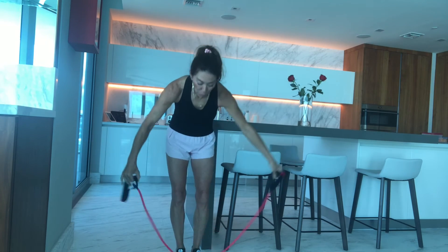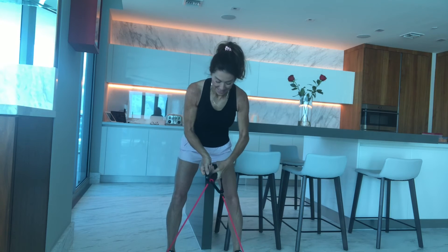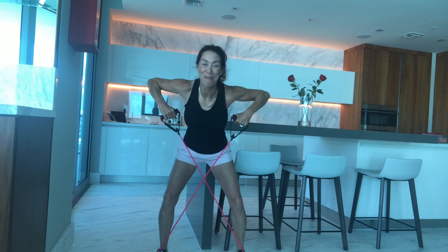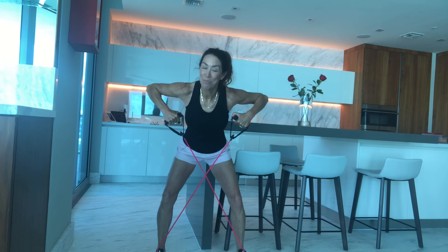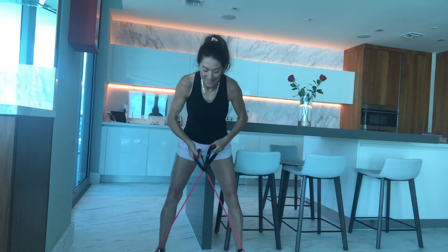Here's another great one. Put both feet on and crisscross the tube — left over right or right over left, it doesn't matter. Soften into the knees and pull straight back, drawing your elbows up and back and giving a really nice squeeze between your shoulder blades. This is working postural muscles again. You can also take it here and do little pulses to change it up. Good job!